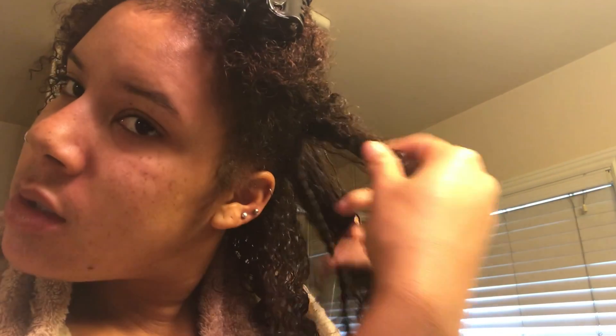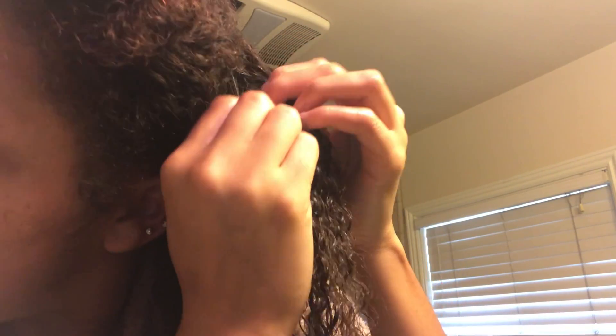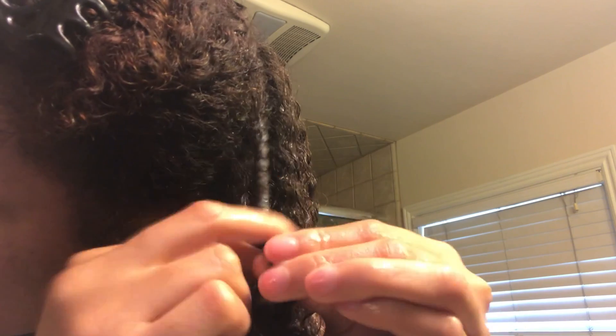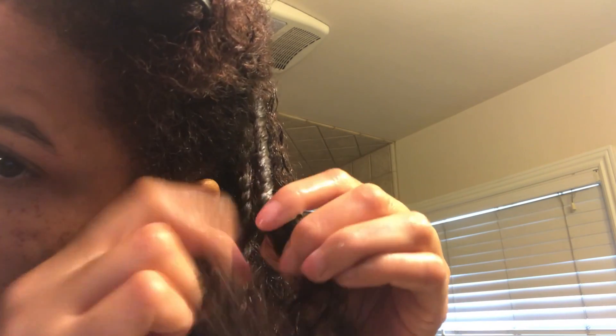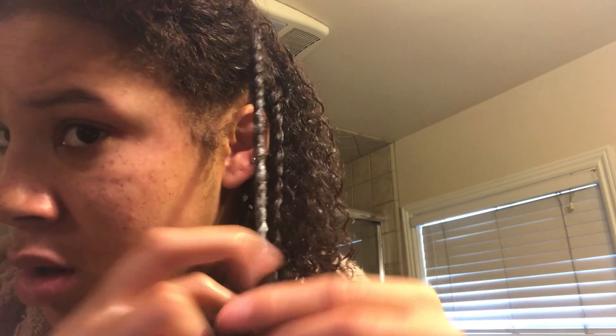That's a big piece but who cares — I'm gonna twist it. The middle finger is going to grab it and pass it over to the index. You just keep twisting. As you twist, make sure the hair is untangled below so all the juices are sticking to the strands. You don't want to twist tangled hair — make sure the hairs are smooth as you're twisting down.